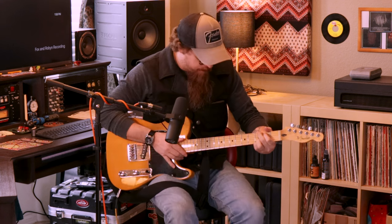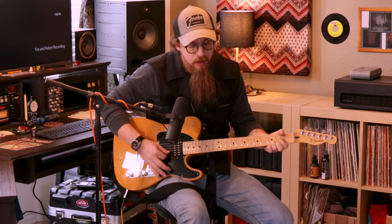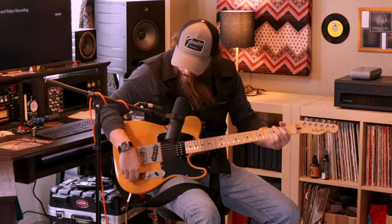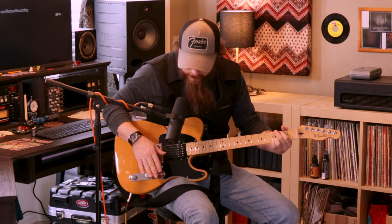Let's see how our setup sounds. Here is our Vox AC30 clean — that's the humbucker and single coil together, nice and clean. Could be a little brighter, so let's adjust that. Now we'll put on the Centavo in that same configuration.